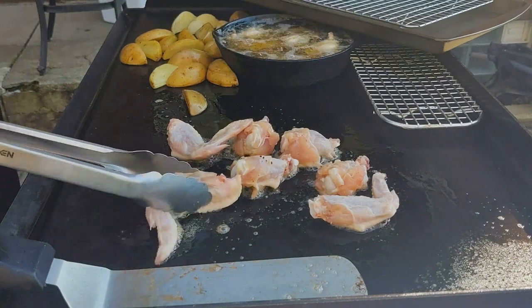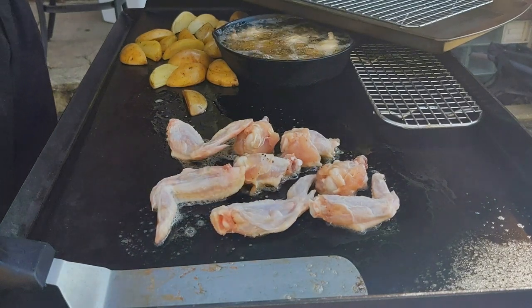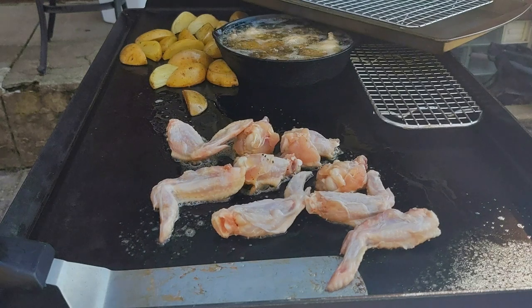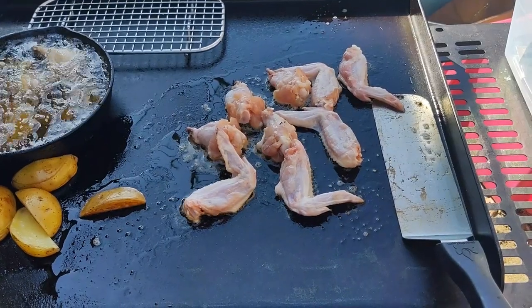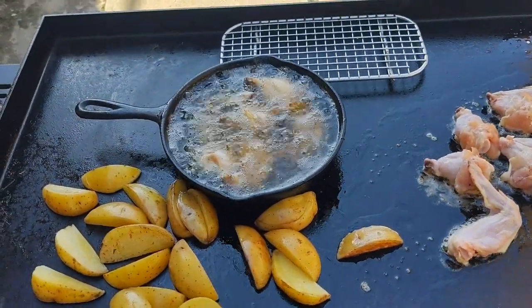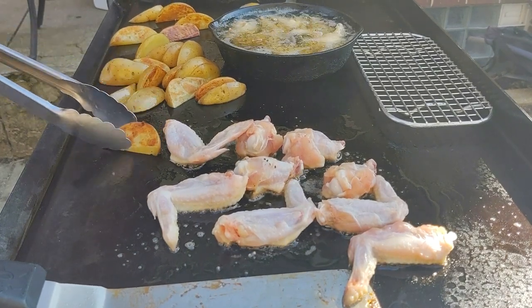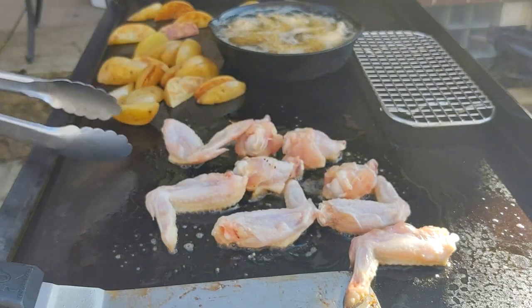The wedges in the background are very easy. I just wedged up a Yukon Gold potato, popped it in the microwave with some water for two minutes, then threw it on the griddle. These are just plain chicken wings from the grocery store — I got them fresh, not frozen. Let's take a look at those potato wedges; they've got a good color. I like doing wedges — they're just an easy way to put a starch on the griddle.